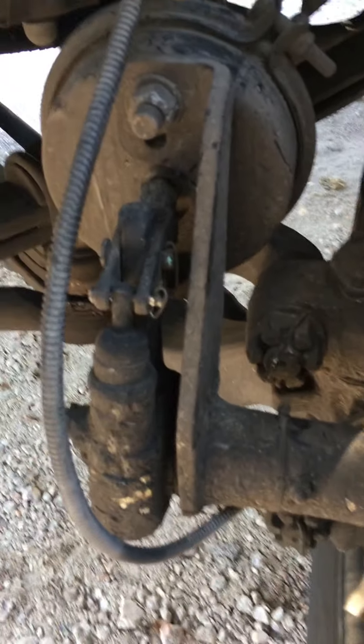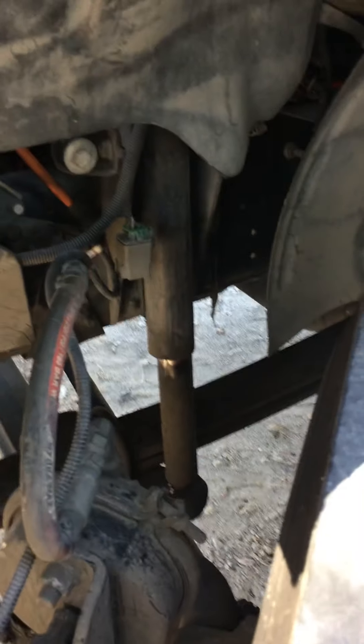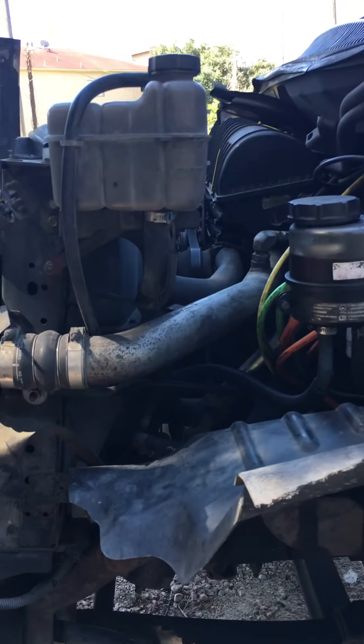If you haven't ever seen how this works — the green is the electric line, right, this one right here. This is the electric connector, and this will be the truck electric connector. As you can see, it belongs to the truck, and this one over here will be your trailer electric connector.